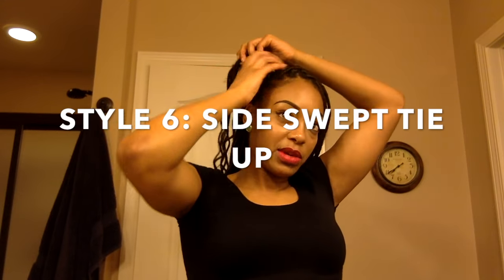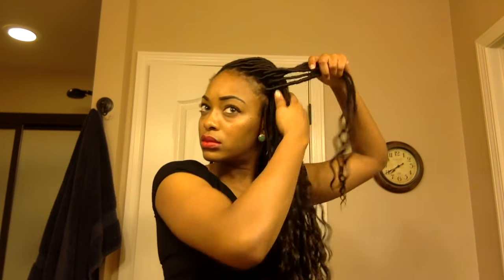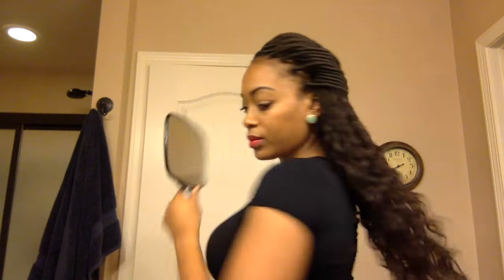Style number six is what I call the side swept tie-up. First you want to take one side of your hair and sweep it to the other side. Then you're going to take the front two rows of your hair and pull those over the hair that you swept to the side. Then take a few pieces of hair from the back and the sides and tie it into a knot. And that is how it looks once you're all done — very cute and simple, and it takes very little time to achieve.